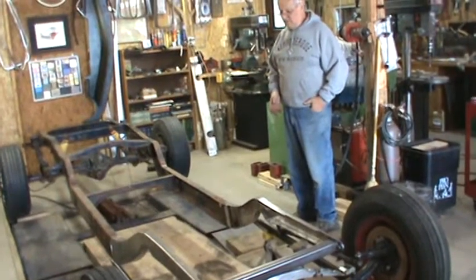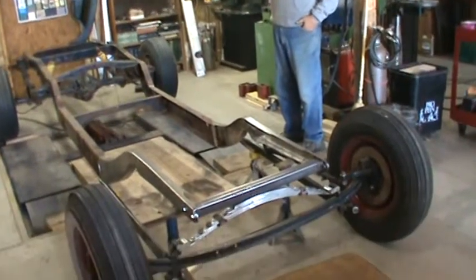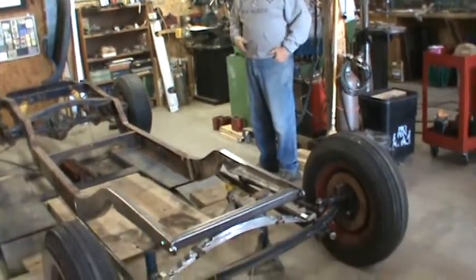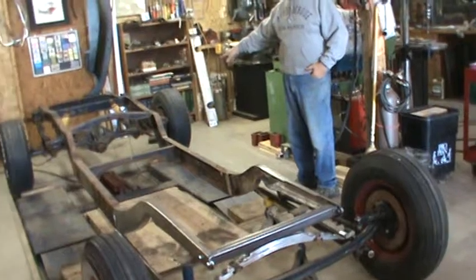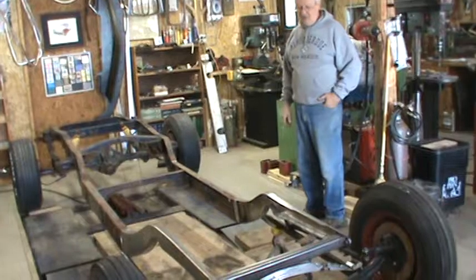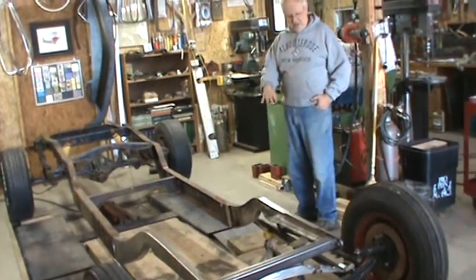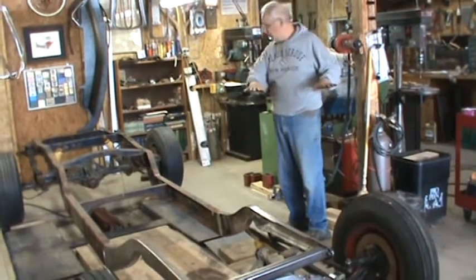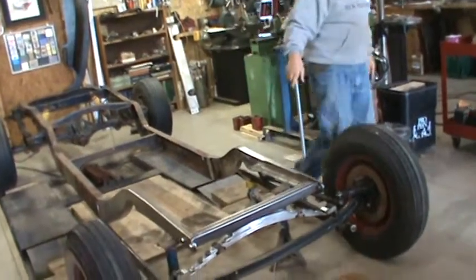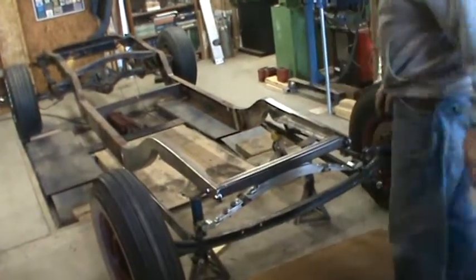We're going to use this right up to the firewall section, which we had to torch off because he had something else on there. When I was in Burlington last fall I bought a pair of frame rails — actually they're the rear of a 32 Ford. Because of the kick up and the swoop they had, I thought we could graft them onto the front after we Z it and make it into a frame for the truck. It's coming along pretty good. After grafting the front frame horns on and keeping everything parallel to the ground and in straight lines, we just fabricated a front crossmember out of inch and three-quarter rectangular tubing.